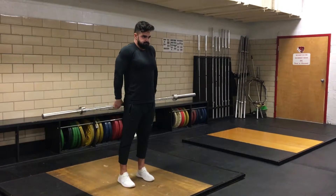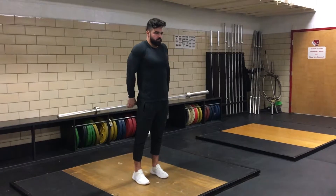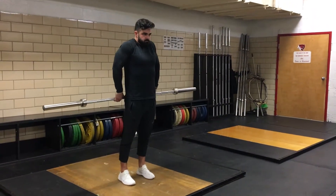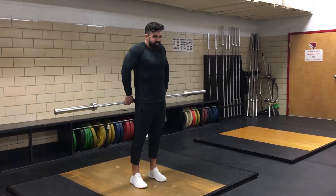Barbell shrugs from behind the body. Grab the barbell from behind in a closed pronated grip. Make sure to stand up straight and tighten your back. Keep your chest up and out while you perform this movement. Shrug the barbell to ear level and back down to the starting position in a slow and controlled motion.